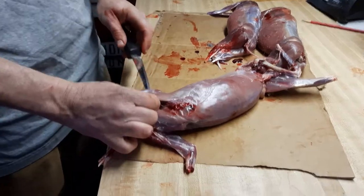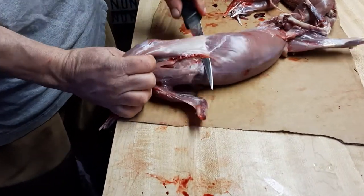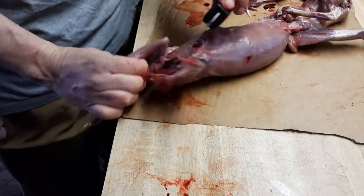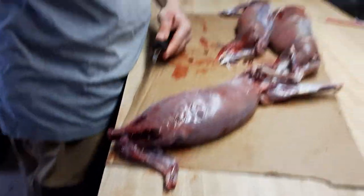Front leg. Stick the knife in behind, follow it down. Come right here to the breast, cut it off. There you go — front leg's off.